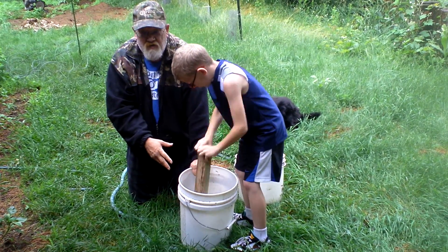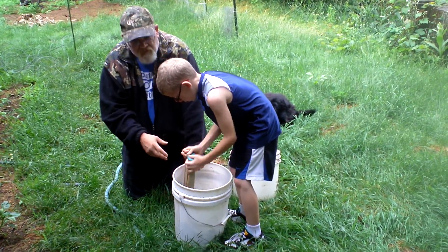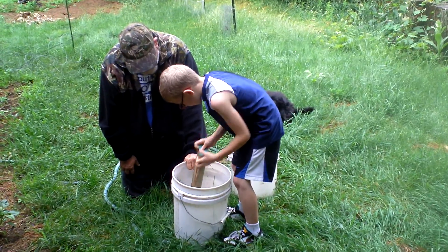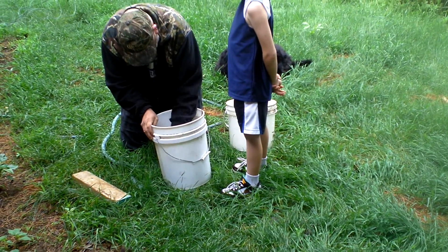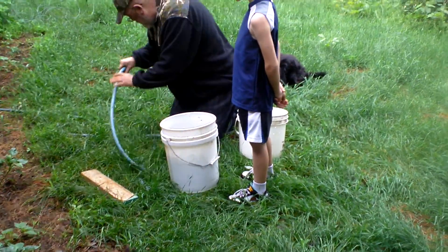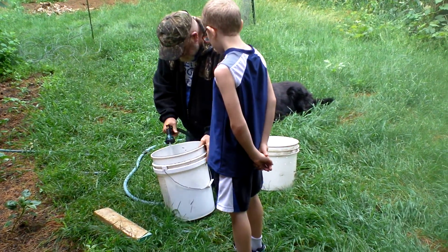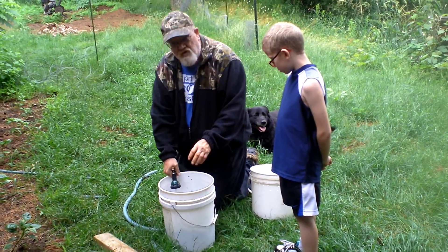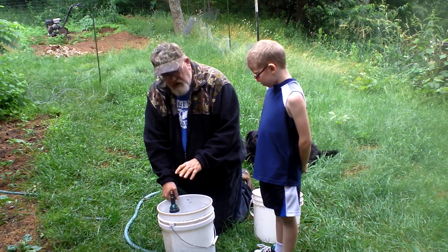Then we're going to fill this with water, and that's going to seep all the rest of that stuff out of there — all the vitamins, the nitrogen, potassium, whatever is in that plant. We'll fluff that up a little bit, fill this up. Just like compost, it's going to seep all the nutrients out of this green material.